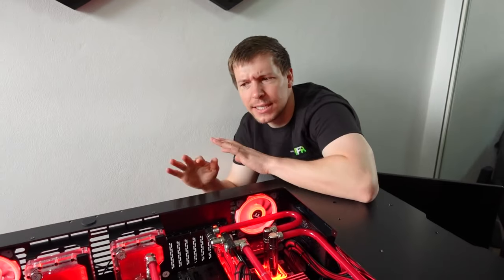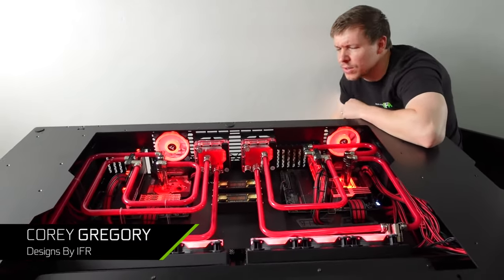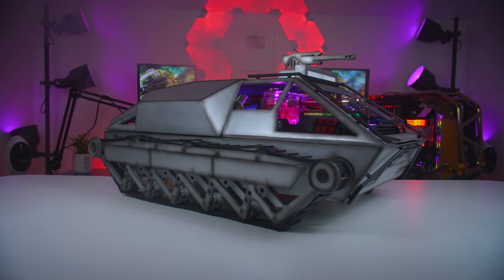What's up, everybody? My name is Dwight and welcome back to GeForce Garage. Let's check in with Corey Gregory of Designs by IFR out in Australia. He has this crazy Battlefield 2042 tank mod that we just gotta see.